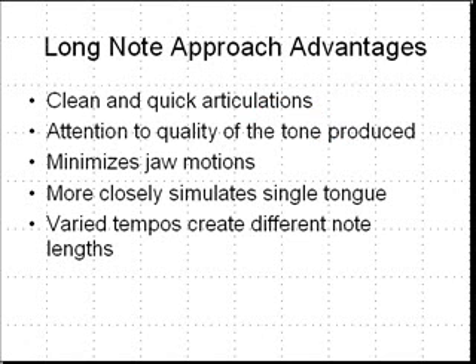So here are the advantages of the long note approach. First off, the emphasis is on clean and quick articulations — the consonants used are as light and quick as possible. Next, there is attention to the quality of the tone produced, which I think is very important. The tone quality should not suffer with more rapid articulation. You should still have a wonderful quality of sound, just like you would with legato notes. Many bassoonists tongue and articulate with wild jaw motions, and by concentrating on very legato tonguing, this minimizes those jaw motions, hopefully eliminating it altogether.